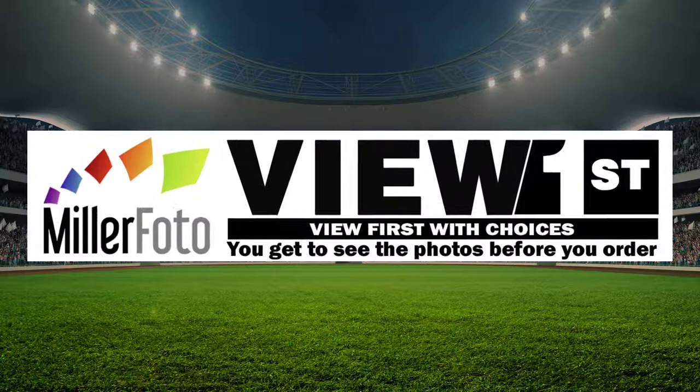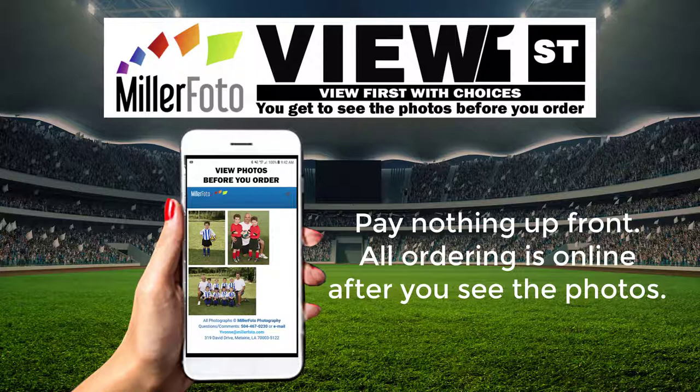With Miller Photo's View First Photo System, you now have choices. Pay nothing up front — all ordering is online after you see the photos.